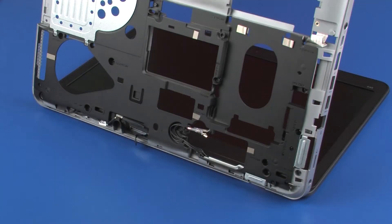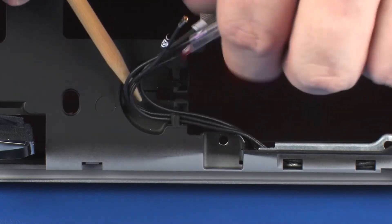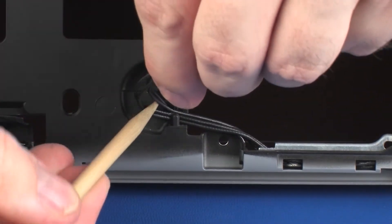Removal. Make careful note of the routing of the display panel and wireless antenna cables for later replacement. With the notebook resting on the display panel assembly, remove the wireless antenna cables from the routing channel on the bottom of the base enclosure.